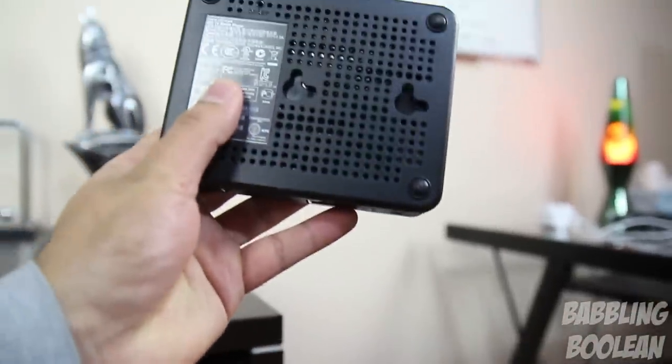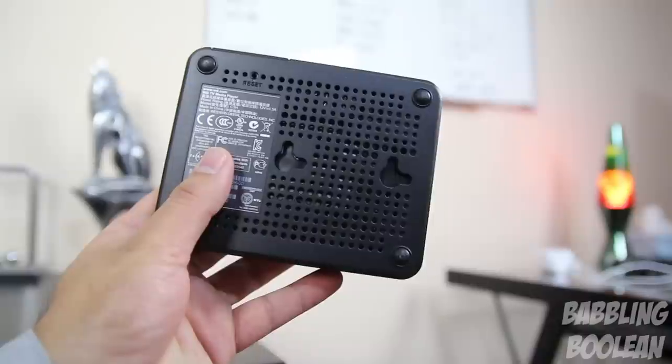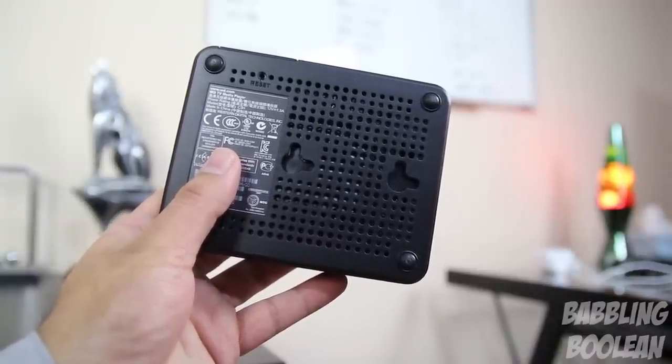On the bottom of the media player you'll notice two specific holes that allow you to wall mount the device. On the top left there's a reset label — if you use a pin to press it, it performs a factory data reset.